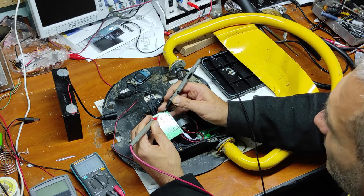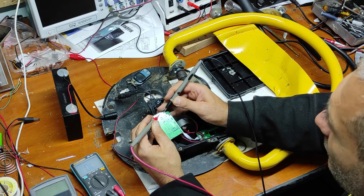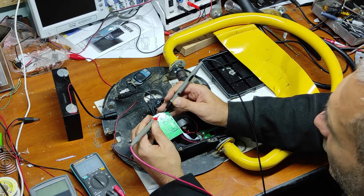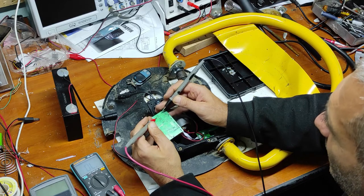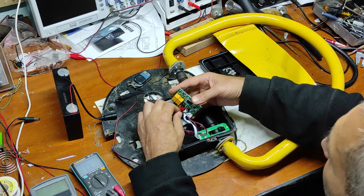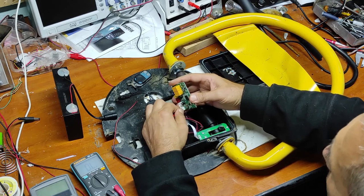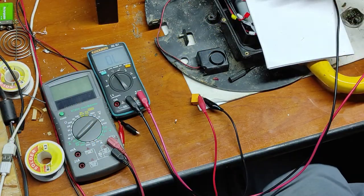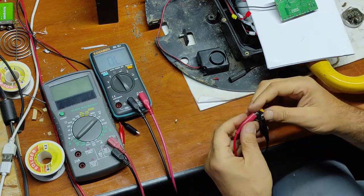Because as you can see, the normal close connection is not good. Let's take out this relay. As you can see, the connectors are different colors. I took down this first relay and now let's measure.